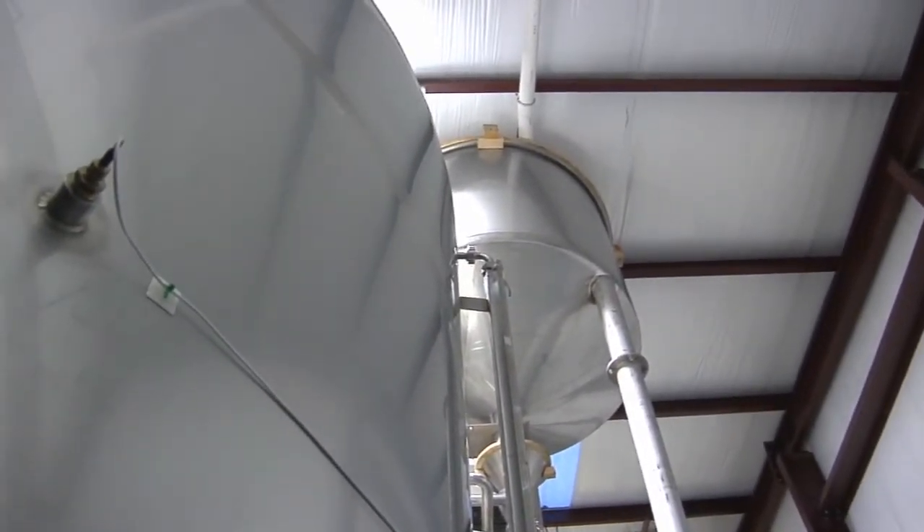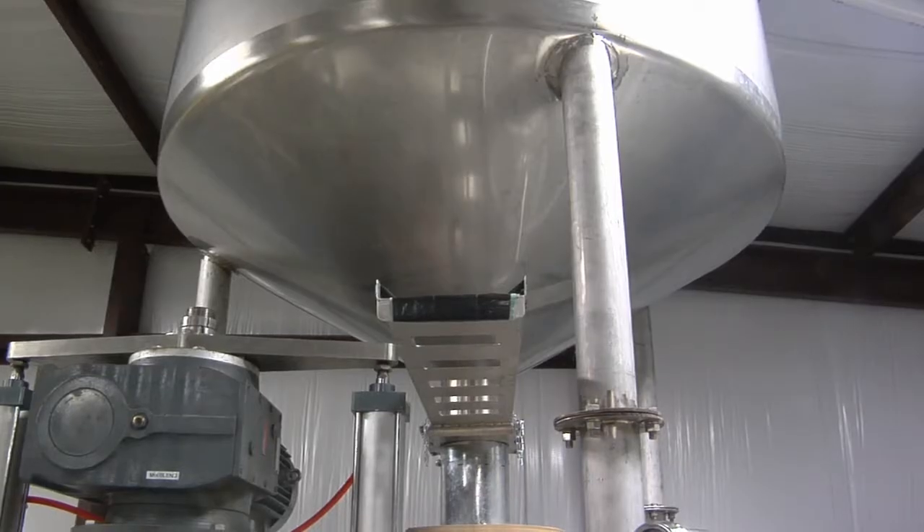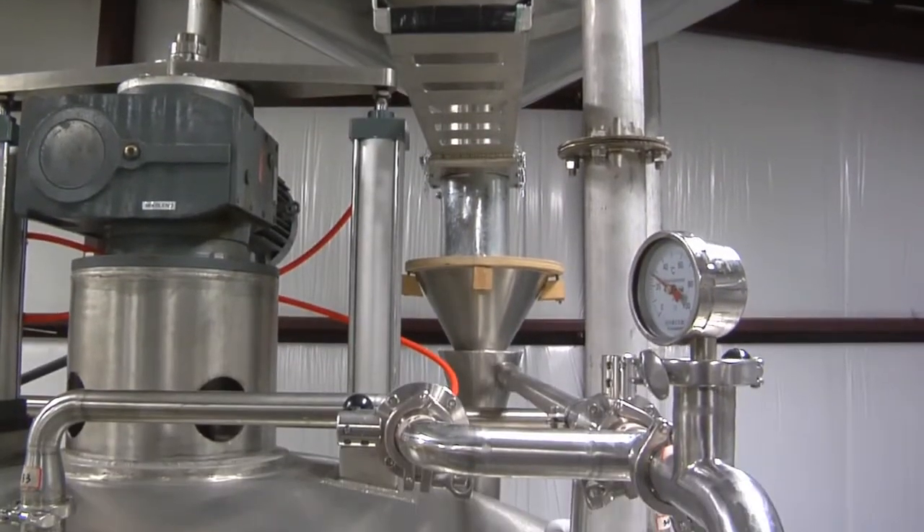After going through the mill, the grain is taken by a flexible auger system from underneath the mill to a grain hopper or grist case, which is situated above the mash lauter tun. It sits there in holding until the brewer is ready.